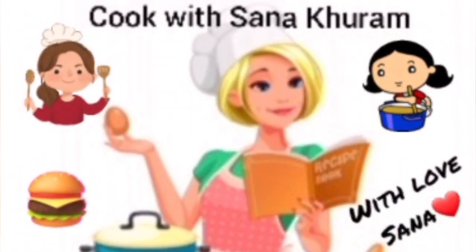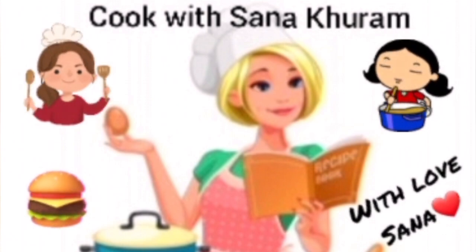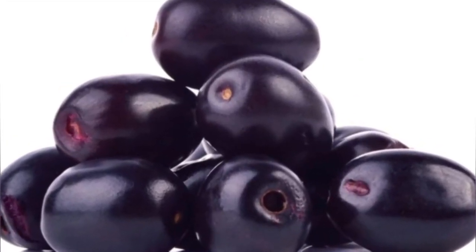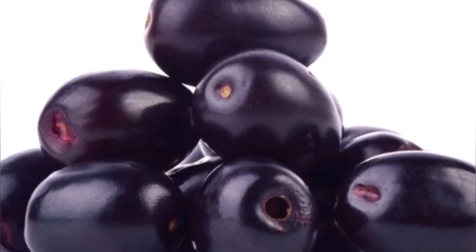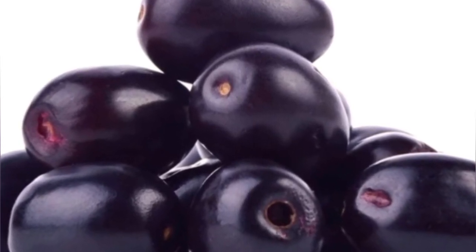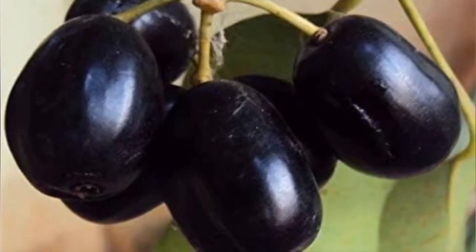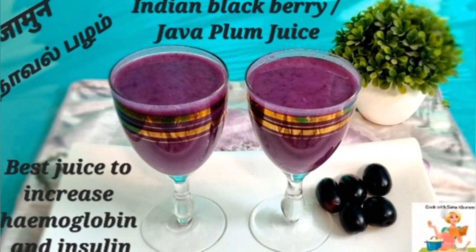Hi friends, welcome back to my channel Cook with Sana Khuram. This is Sana. As the summer season sets in, nature nourishes us with its bounty of fruits that give us the energy and nutrition lost due to heat waves. One such nutritious fruit is the Indian blackberry, or Java plum, or jamun — loaded with lots of vitamin C and iron. This miraculous fruit helps in treating anemia and diabetes and is a powerful immunity booster too.